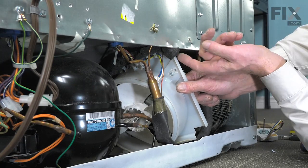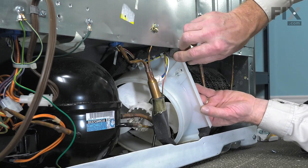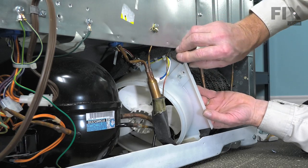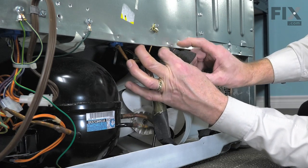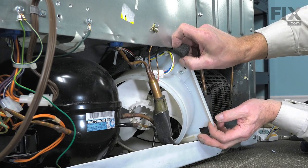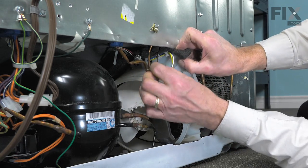Now, we need to pull this whole assembly out through this opening. It's a very tight fit so be very cautious around this small copper capillary tube. You do not want to damage that in any manner at all. These little tabs on the bottom of that bracket, you can bend those up as far as you need to.